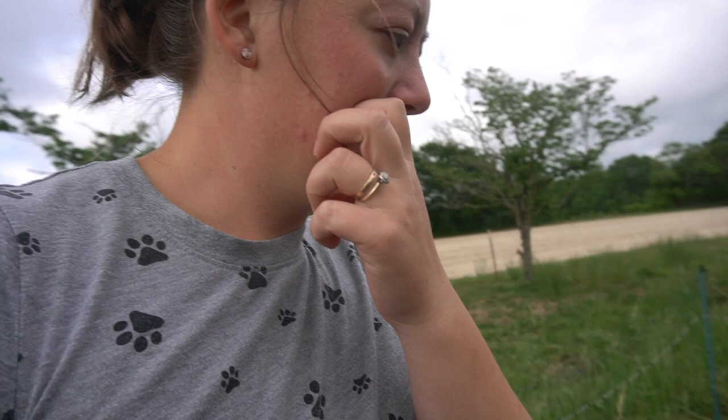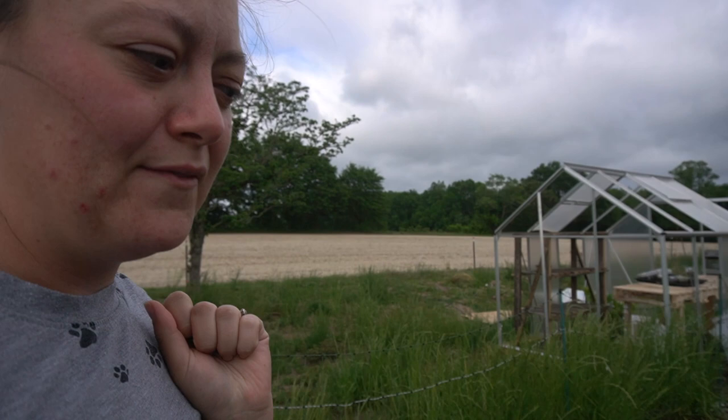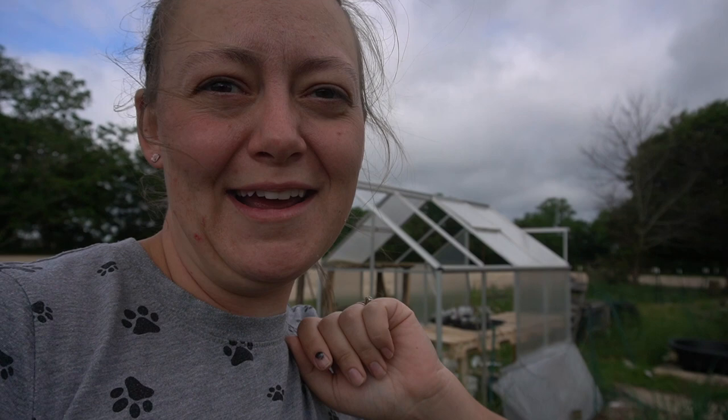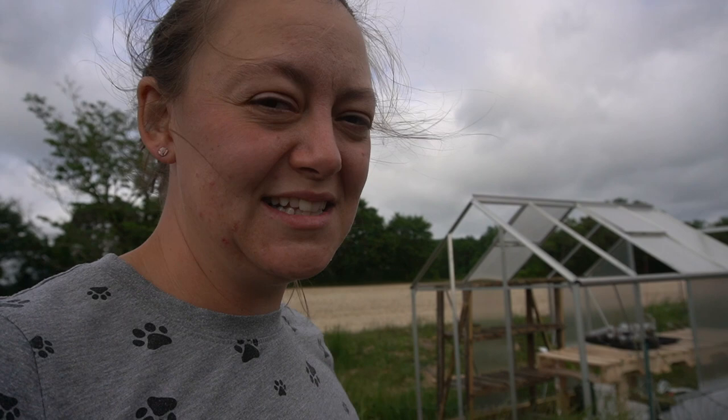Now let me tell you about this very sad-looking greenhouse. We had a massive storm come through here about a week ago, and it's a good thing we were home because we got to watch all the panels just fly off the greenhouse. Today we went and picked up some silicone to help put it back together — we'll see if it helps.